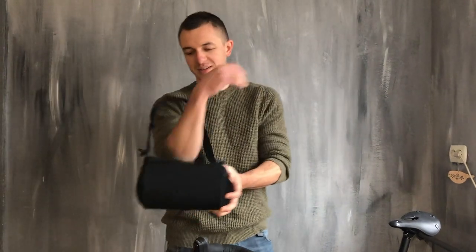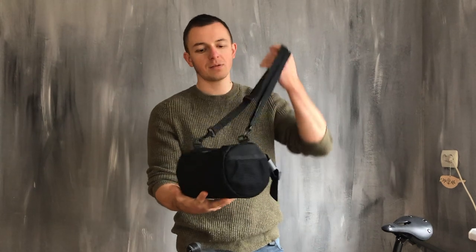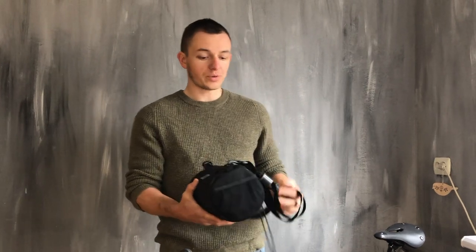Hello guys, a couple words about the Welner bag. This is a handlebar bag for daily rides, for commuting, for bike to work, for some short rides.